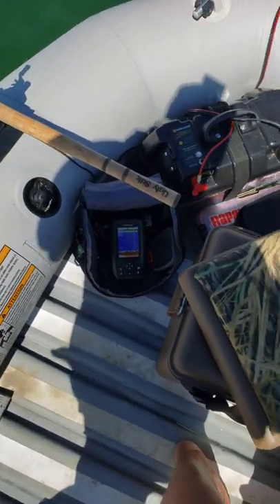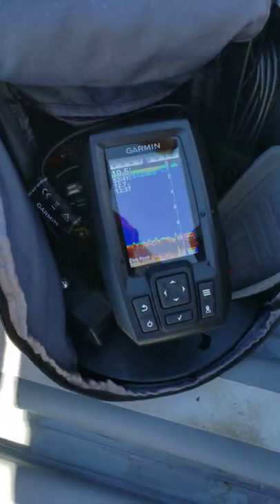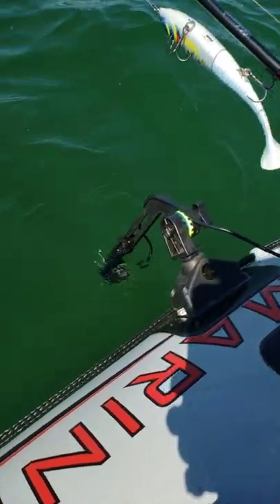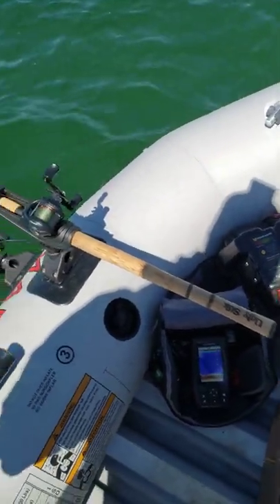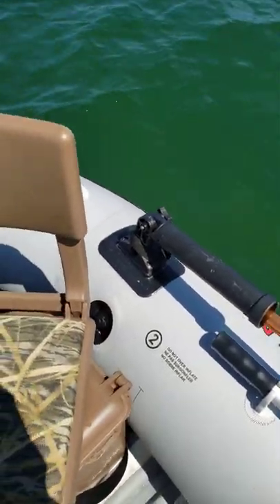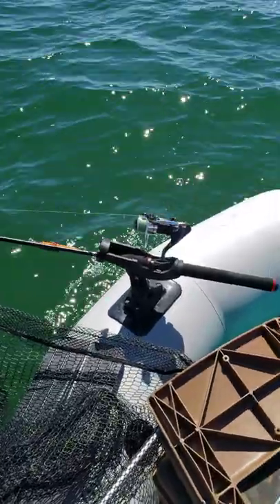I have a Garmin Striker 4 portable fish finder. We have a glue-on mount for the transducer arm, and we have a couple of Scotty rod holders. We've got one there for the bait caster, and we've got one there using it to hold the net using a rocket launcher holder, and then another one up there.